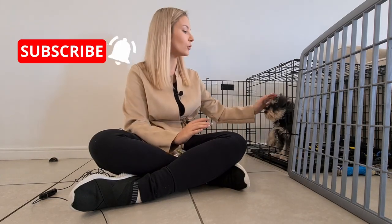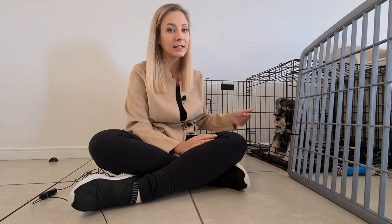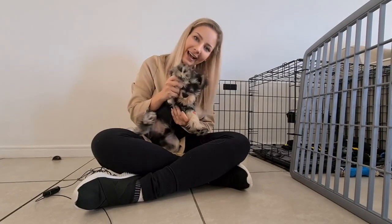Those are the five tips I can share for crate training. Our crate training is going really well — he's doing super well and loving his crate. During the day he would randomly go into his crate to take a nap or play with a toy. He is absolutely loving it. Thank you so much for watching, make sure you like and subscribe, and we'll see you in the next episode!